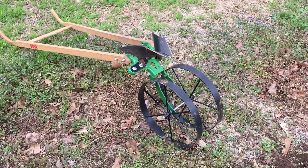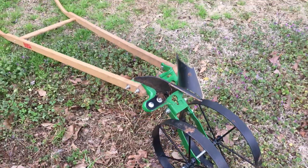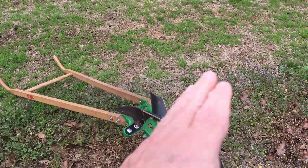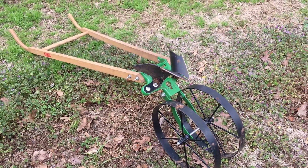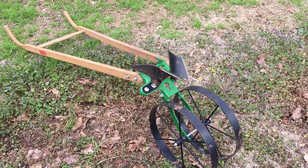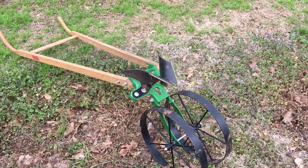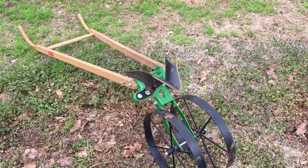I've got my Hoss wheel hoe set up in the furrowing position. It cuts a groove down the middle and throws the dirt to either side. We're going to get a furrow dug for these potatoes, and then we're going to plant Yukon Gold potatoes from Hoss Tools — good looking seed potatoes. Let's get going.